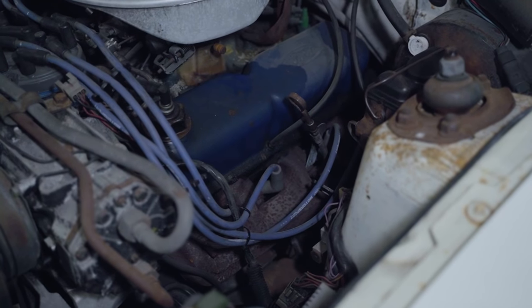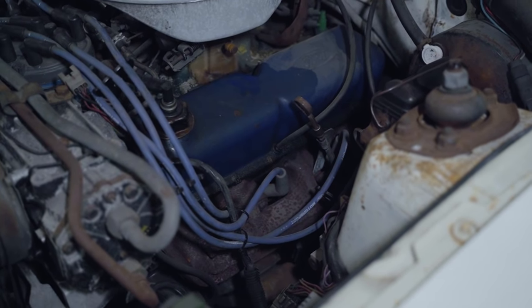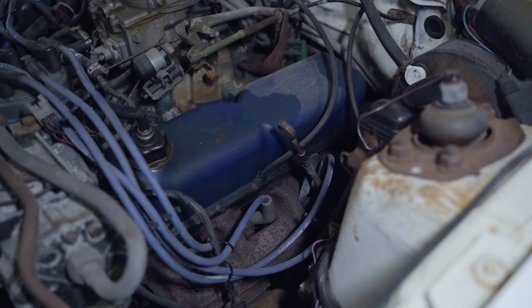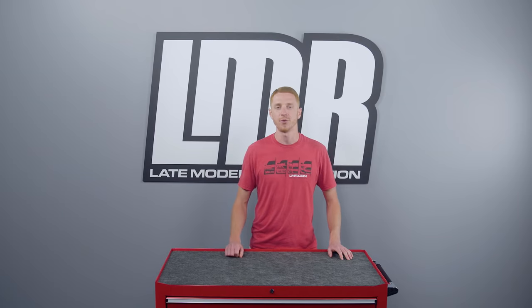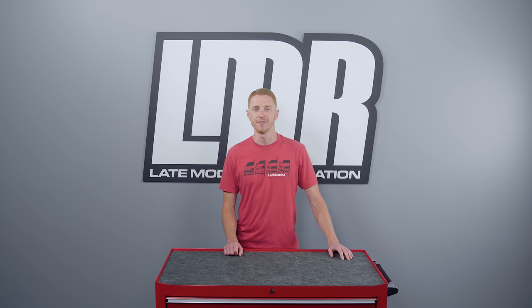This engine was rated at 140 horsepower and 250 pound-feet of torque with an 8.4 to 1 compression ratio. The engine block and cylinder heads were cast iron, and Ford used cast iron for the engine blocks and cylinder heads throughout the production of the small block 302 in the Fox body and the 1994 and 1995 SN95 Mustangs.